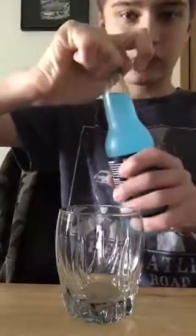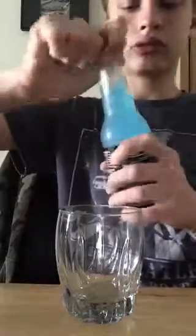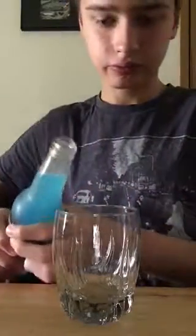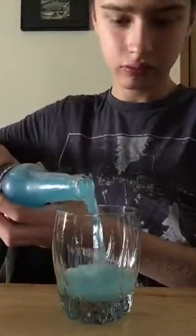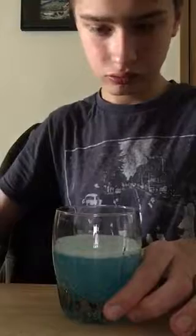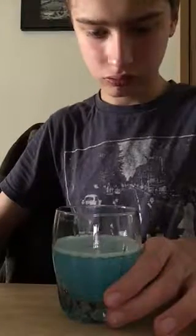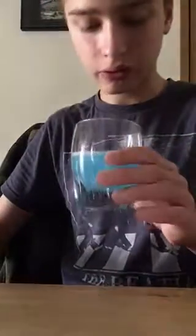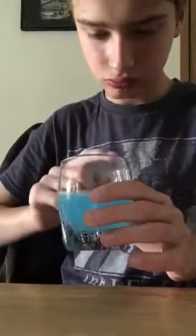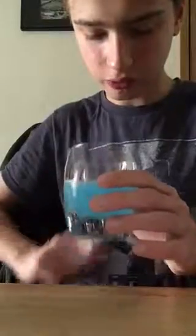I'm going to open this up and we're going to drink this. That smells really good. It smells really good, so let's taste it.